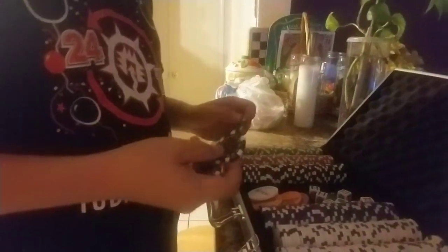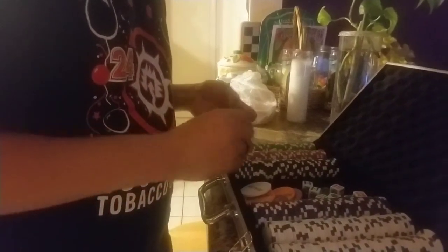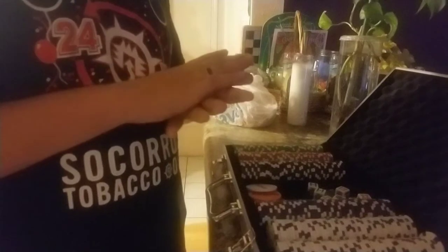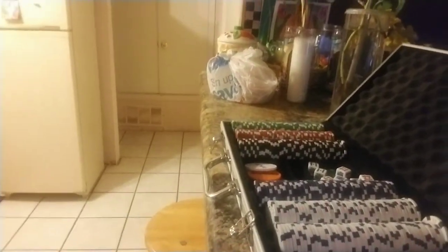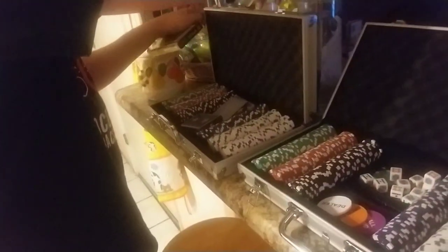The whole set by itself has around 300 pieces per set. Since I have two sets, I like to mix them up so one set might have more than the other. The deck of cards does come with a normal set. Let me grab set two and put them side by side — here's the other set. This one was actually my first set and this is my second one.